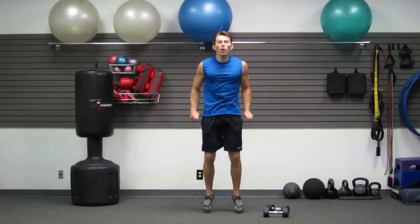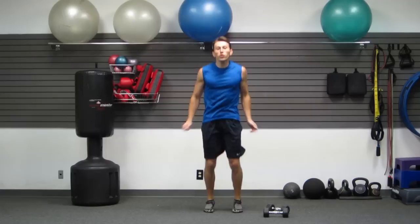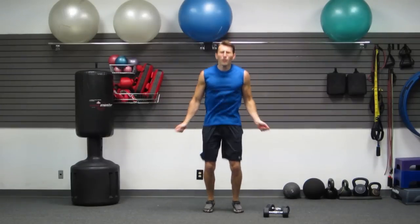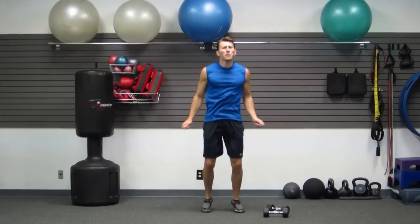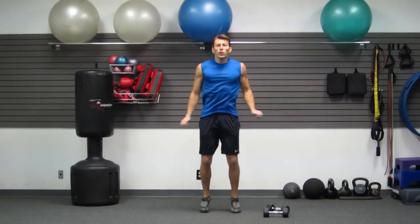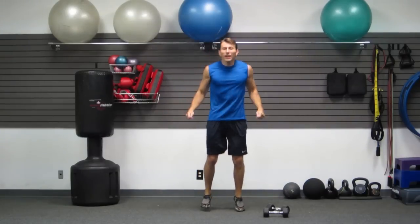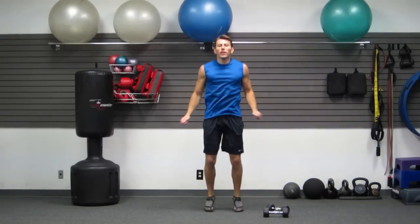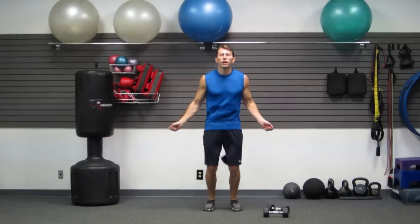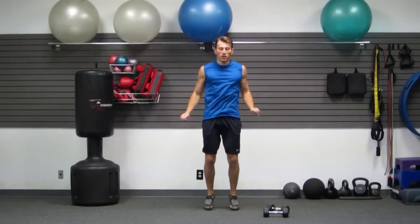Next, we're going to do a forward jump rope. Get as many touches on the balls of your feet — quick touches — as you can. There we go. Keep moving.